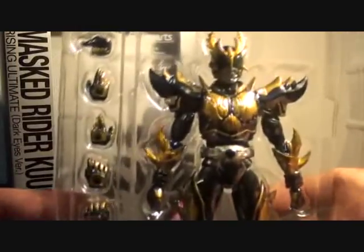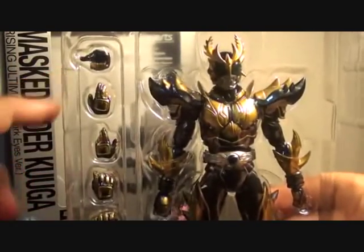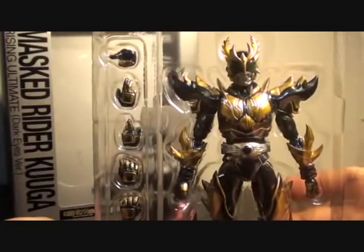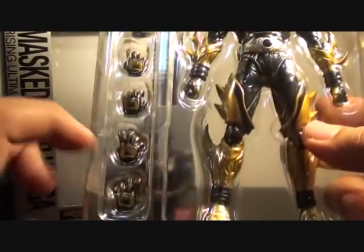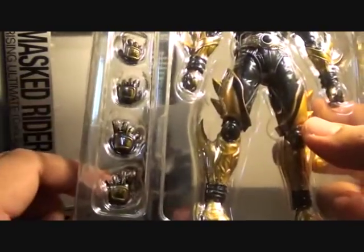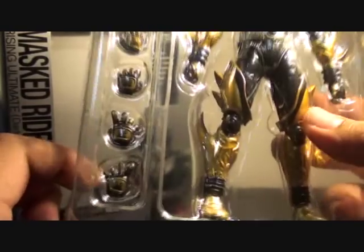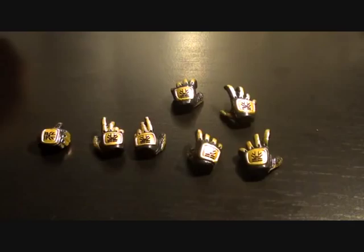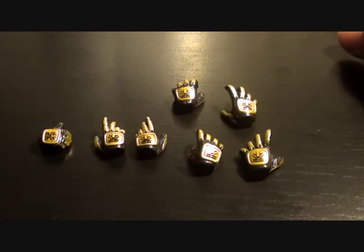Here we have the figure. He has nine hands: thumbs up, pointy, two fingers up, almost a closed hand, and two 'I'll get you' or 'I'll wring your neck' kind of hands. Let's open the plastic case — these are all the possible hands for Masked Rider Kuga Rising Ultimate.